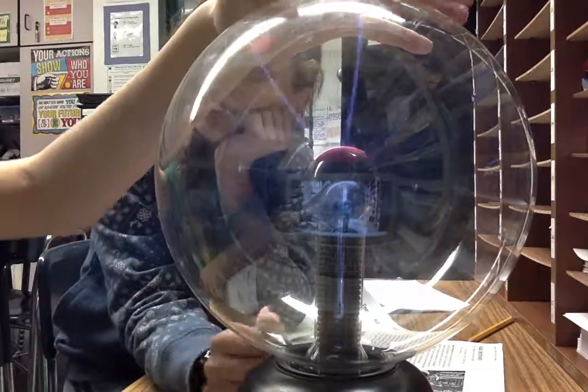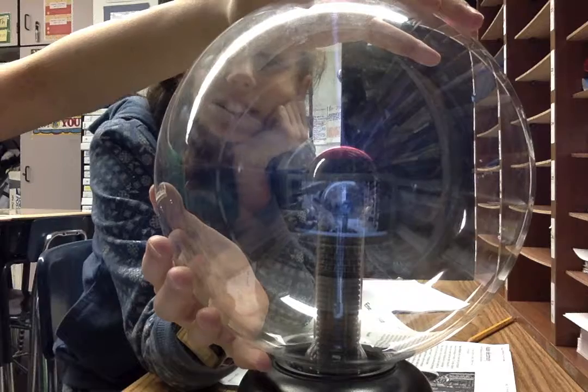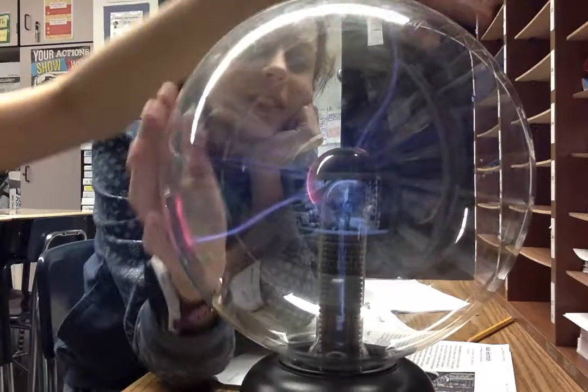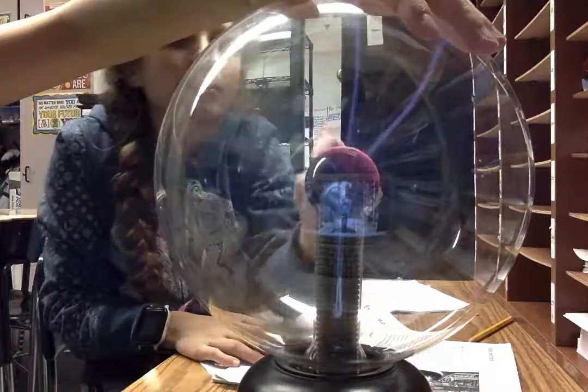But what if we put our hands on it at the same time? Ready, set, go. It just lights you — it lights me more. And then your fingers are more powerful. Oh, it's like purple.